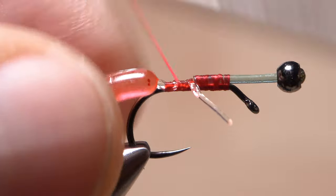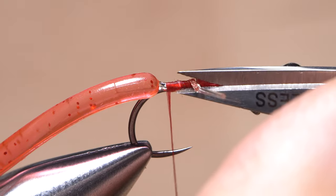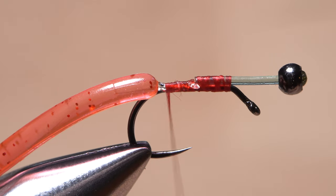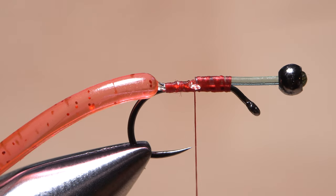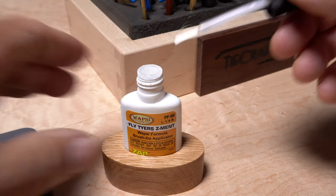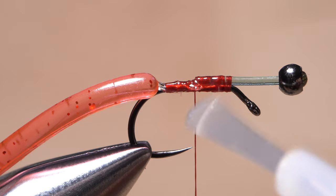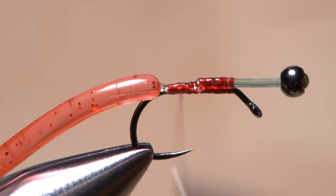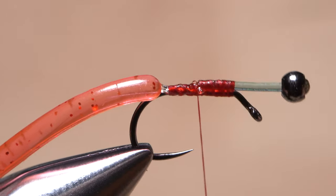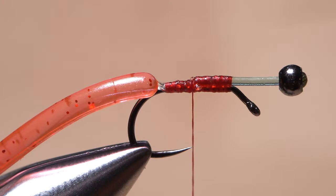You want the wormy material to start right at the beginning of the hook bend. Once the material is secured, snip the excess core off close, then advance your tying thread to immediately in front of the hook point. A drop of superglue — here Fly Tyer Z-Ment — applied to the thread wraps and allowed to sink in will greatly increase the durability of the fly. Take additional thread wraps over top and through the adhesive to help set it, ending once again with your thread in front of the hook point.